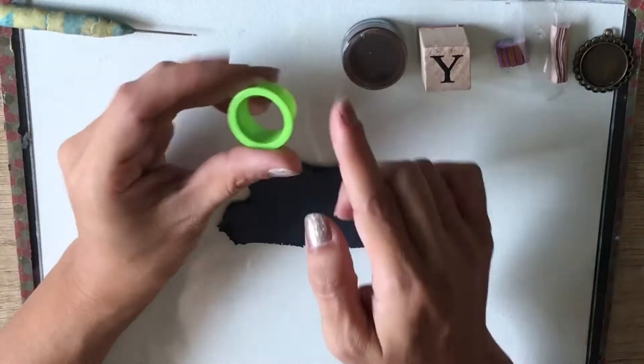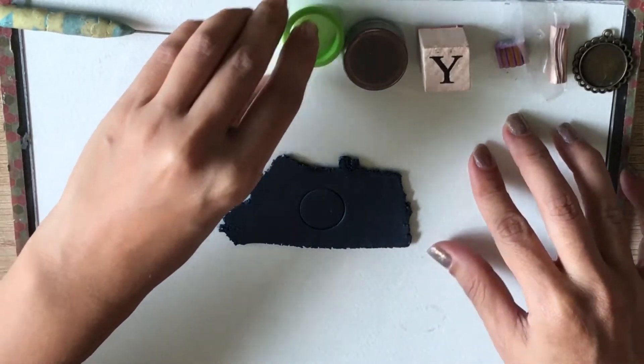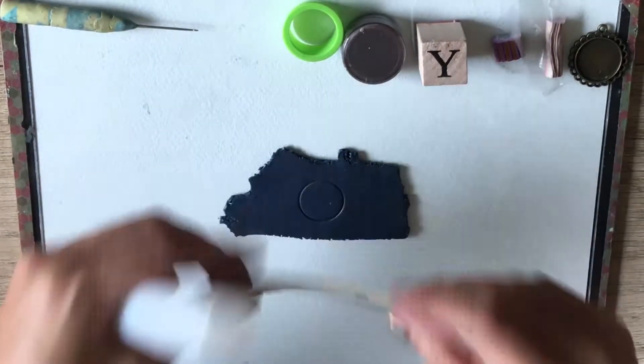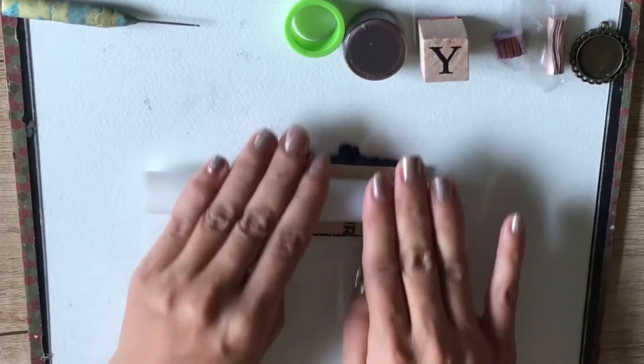Then, I get my circular cutter and press it lightly on the clay, just enough so that I would have a guide as to the space I am working with. Then, I get a medium grit sandpaper and roll it on the clay to give it some texture.